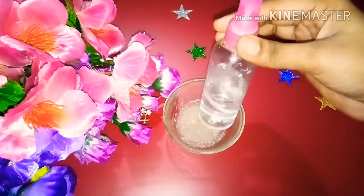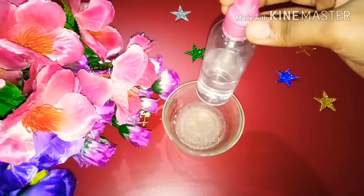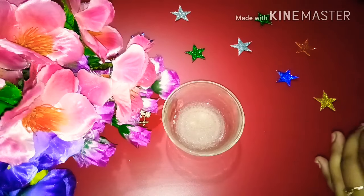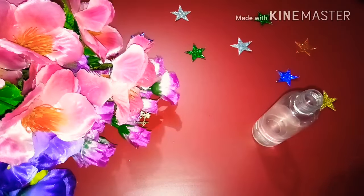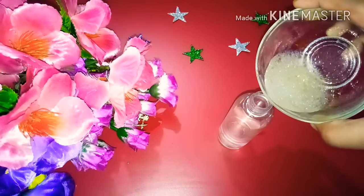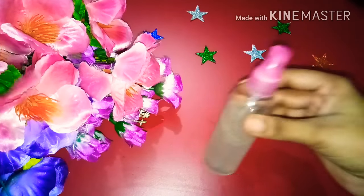Add the solution into the spray bottle. I will add it into the bottle with half a cup of water, mix it, and it is ready. When applying, leave it on the skin for only 20 minutes. You can remove sun tan and help refresh your skin.